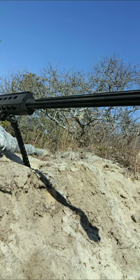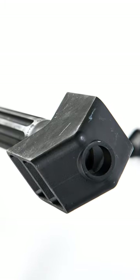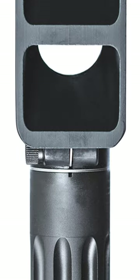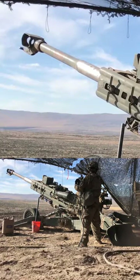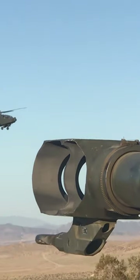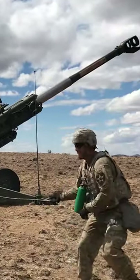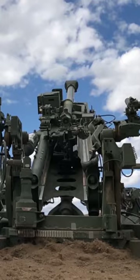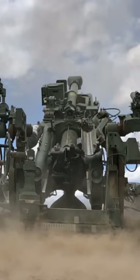Have you ever wondered what the holes are for on the sides of certain rifles and gun barrels? It's known as a muzzle brake and is connected to or is a feature integral to the construction of the muzzle or barrel of a firearm or cannon. The muzzle brake is intended to redirect a portion of propellant gases to counter recoil and unwanted muzzle rise, force that pushes the shooter and the barrel both backwards and upwards.